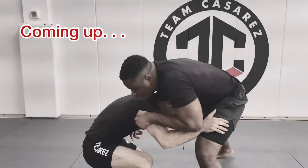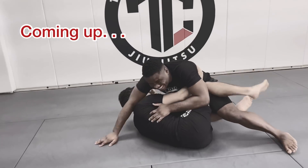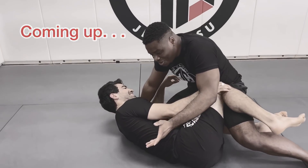He was shooting a takedown, I sprawl, and he actually pulls half guard — or close guard. He pulls half guard, and usually people don't want to be here.